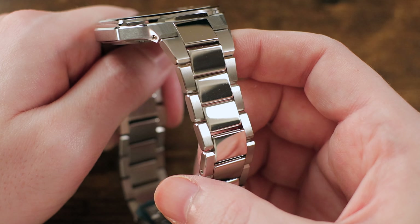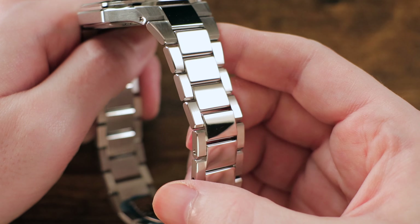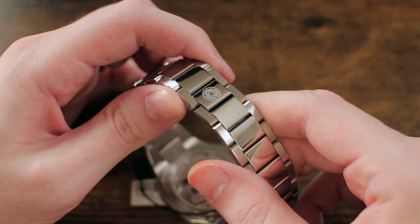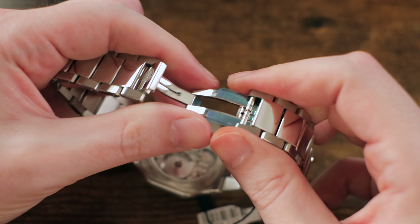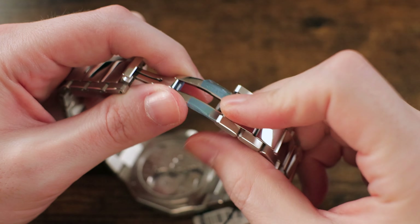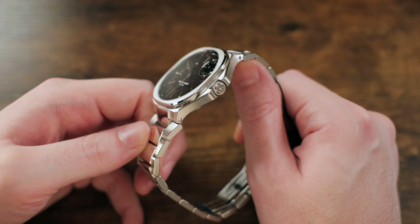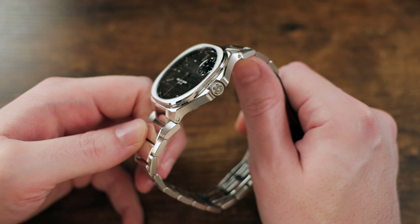And because of that micro-rotor, you're greeted with a great view of the movement's four decorated bridges and the finely crafted hand-beveled angles and plate edges — the quality and presentation on this movement really is second to none. The three-piece link tapered and integrated bracelet alternates from brushed to polished on the center links, and it's finished off with a concealed folding clasp engraved with the brand's logo. Given the integrated nature of the bracelet, it does make for a familiar overall design.